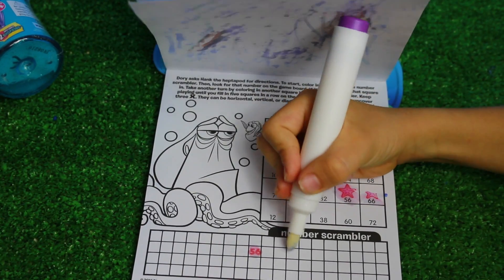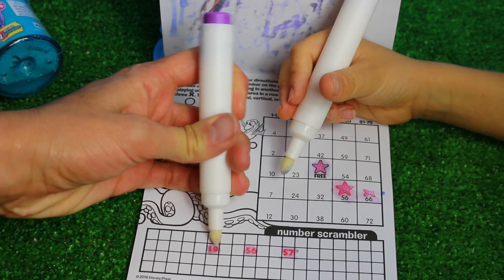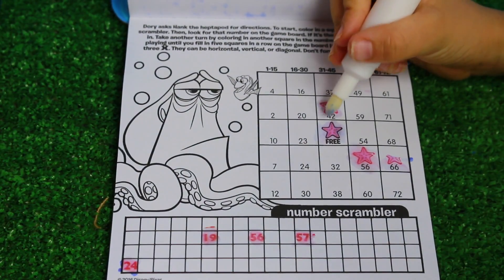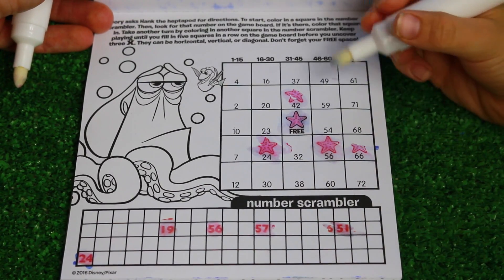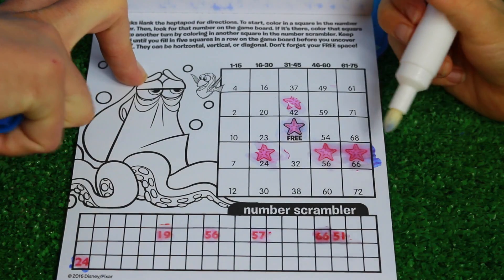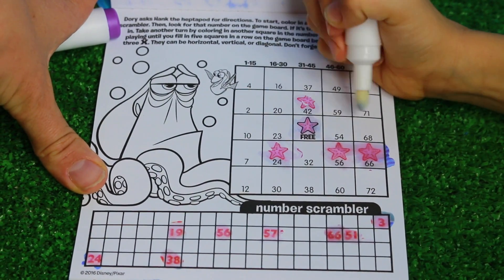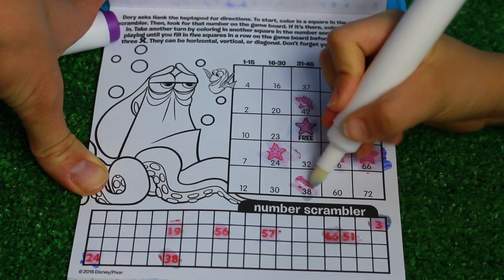Color in another one down here. 57 - I don't see 57 so it's my turn. 19 - nope. 24. Do you see a 24? Oh, I see a 24. Toby actually messed that one up. There's 24. Color in another one. 51 - I don't see it. And I'll color in this one right next to it. 66 - so I'll color that in. Three - no threes. 38. Oh, I see a 38 in the bottom row. We're close to getting five in a row.